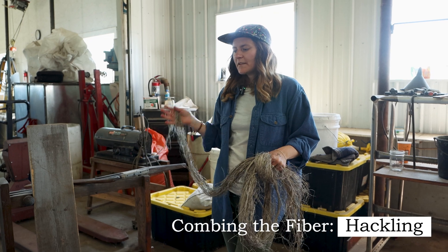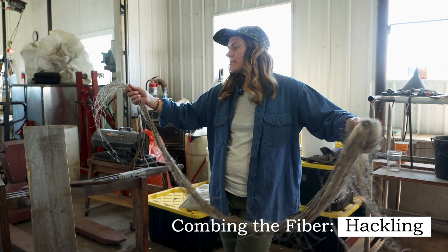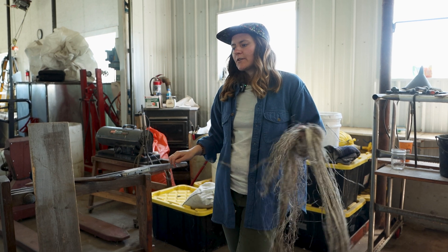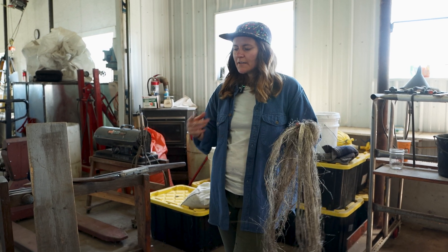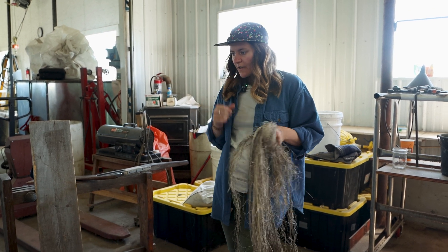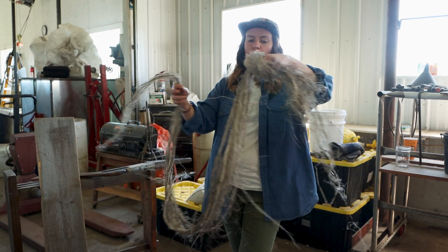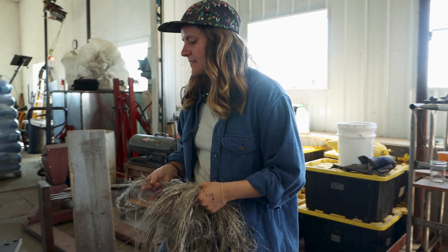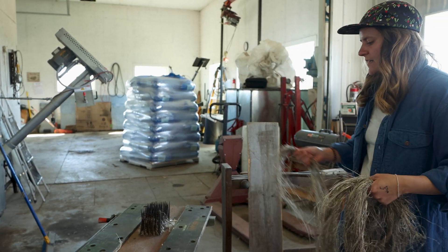This process is rounded out with hackling. Hackling is going to comb the fibers and open them up a little bit and orient them all the same way. It's also a good way to separate them by length, because as you're working and processing the fiber, they'll separate themselves out based on how long they are. The wool fiber equivalent to this step would be like carding. This is my hackle that I got at an antique store — it's also probably at least 100 years old.